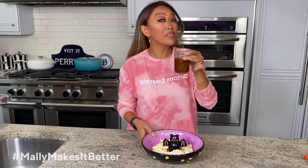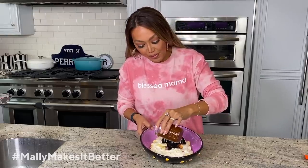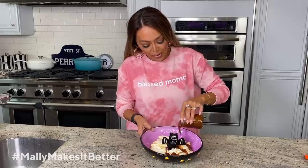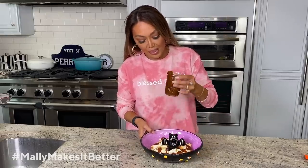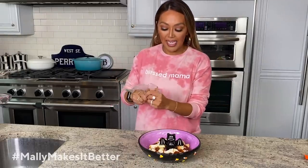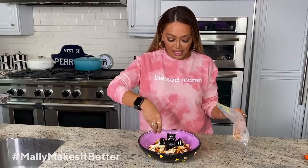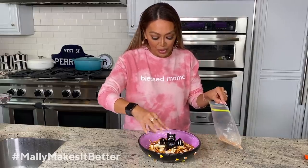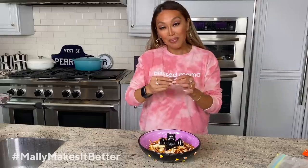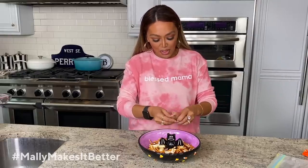We're gonna take a little bit of melted caramel — hello — and just pour it right on top and drizzle it through. Our family likes a little caramel, not gonna lie. So now we're gonna take some pretzels, put them in a baggie, just kind of crush them up, and swirl it all on top. A little bit of those broken pieces of pretzel, and then wait for it — I have some peanut butter pumpkins that I'm gonna take and just smush on top.